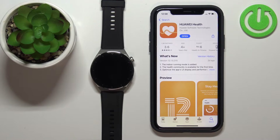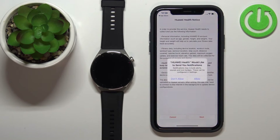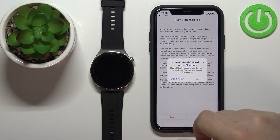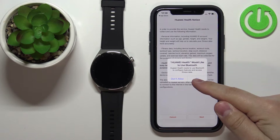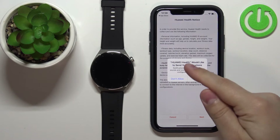Once the application is done installing, you can tap the Open button to open it. In the app you might get a couple of pop-ups about permissions. The first one is Bluetooth permission — this one is required, so tap OK. Next we have the notification permission; you can deny it if you want, but if you want to receive notifications on your watch, you need to allow it.